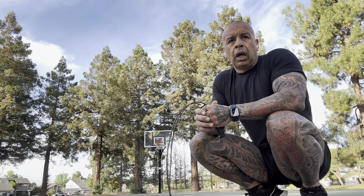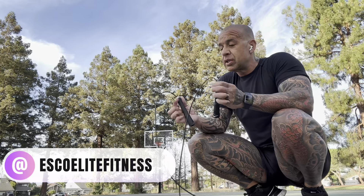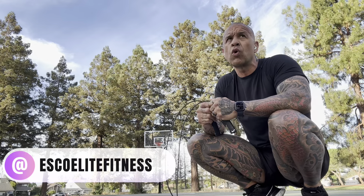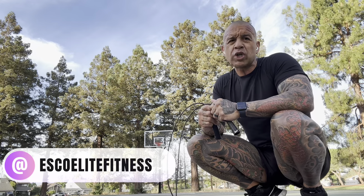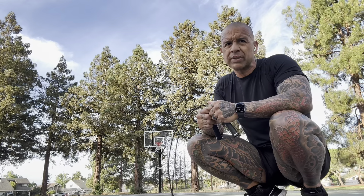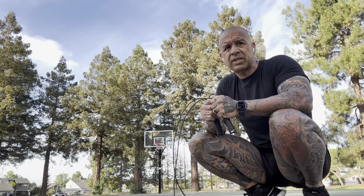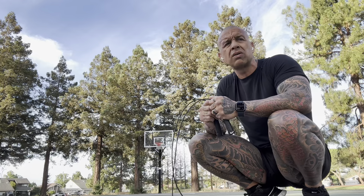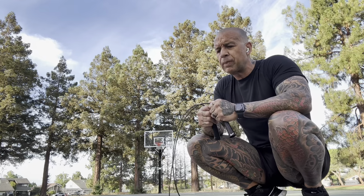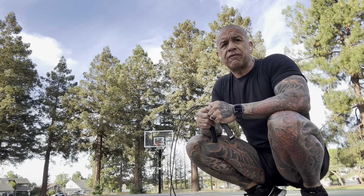I'm thinking about doing an early morning Instagram Live to see if I can get people to join the jump rope community. It's going to be hard in the beginning — you're going to get frustrated, feel uncoordinated, trip over the rope — but stay with it. I was the same way. I was between 230 and 240 pounds, I knew I needed to lose weight, so I took up boxing to switch things up. I've been at jump rope and boxing on and off ever since. It's a great way to stay light on your feet and get your heart rate up.